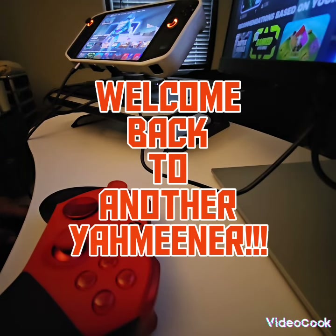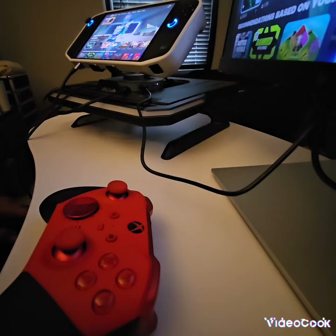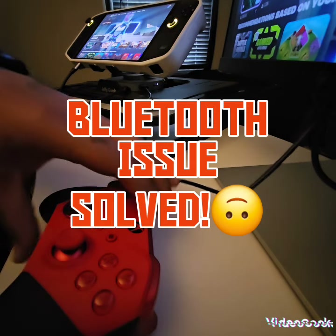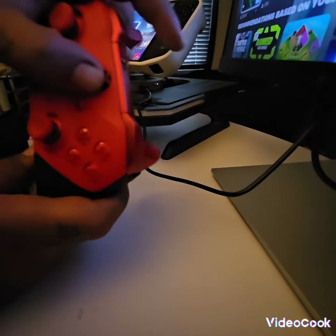Welcome back to another video. It's your boy Smooth Plays, and in this video I want to help a lot of people out who are having Bluetooth issues with their connection and Bluetooth controller.